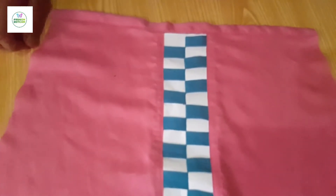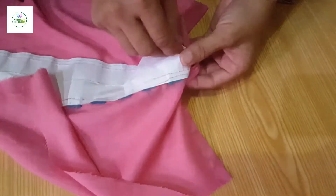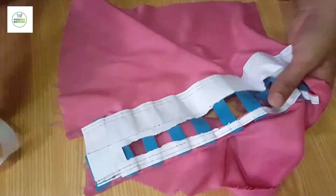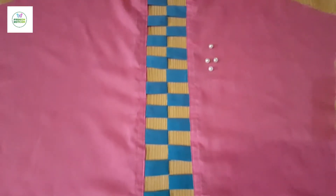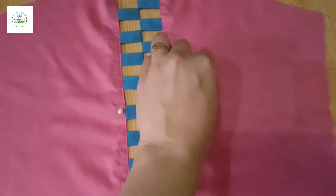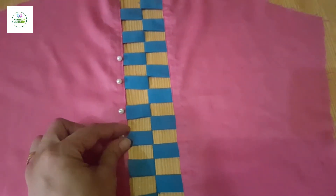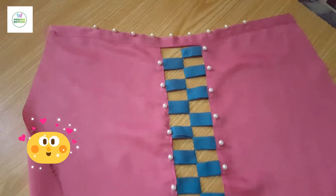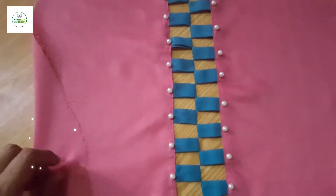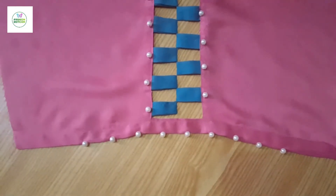We will put the clothes on the sleeve. The sleeve design is ready. We will remove the paper from the sleeve. We have removed the paper and will use the clothes on the sleeve which we have designed. We will make the top of the sleeve and put the clothes on both sides. The sleeve design has become very neat. You can also make it on the bottom.